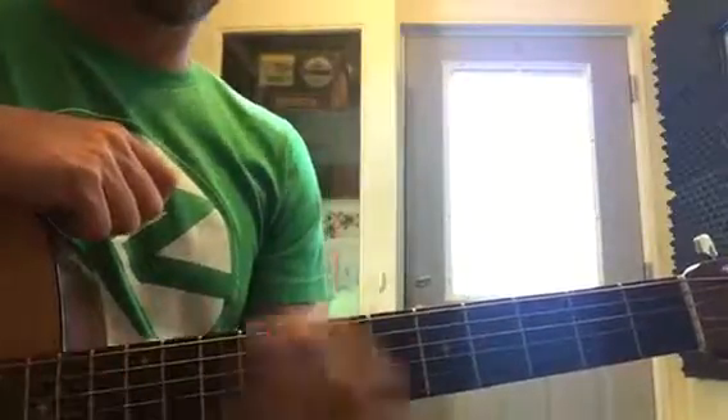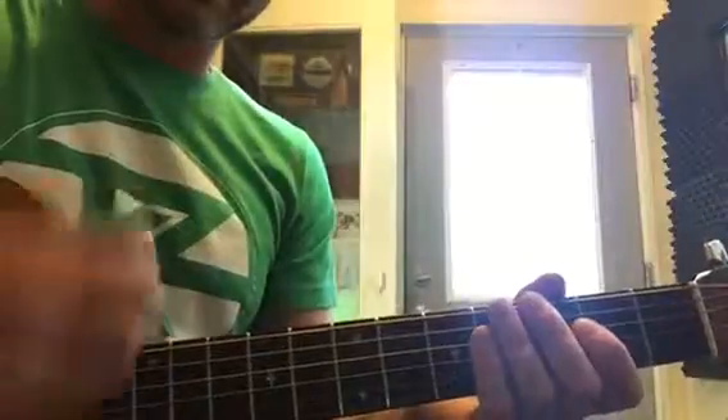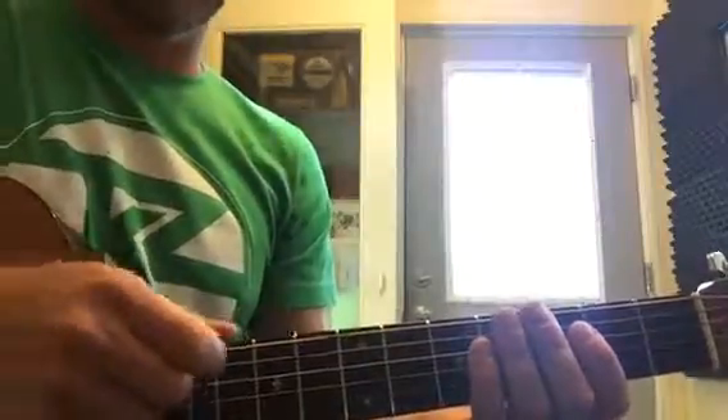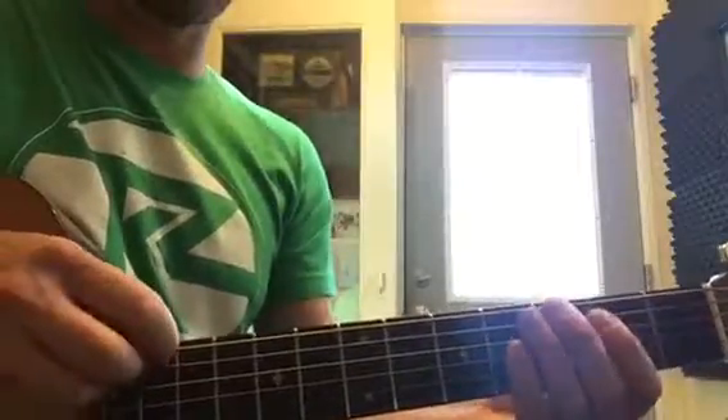You're gonna play this all on the E string, all down strokes — you're not gonna pluck up, just down on this one string. You're supposed to be plucking down here at the sound hole; I'm doing it up here just so you can see it.